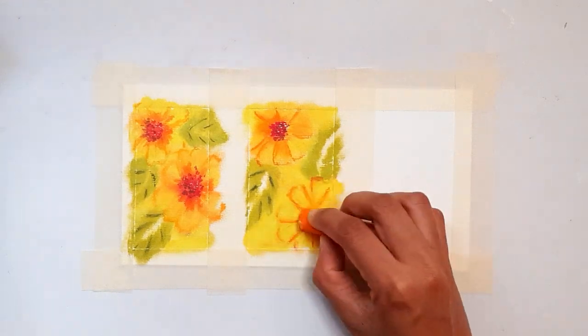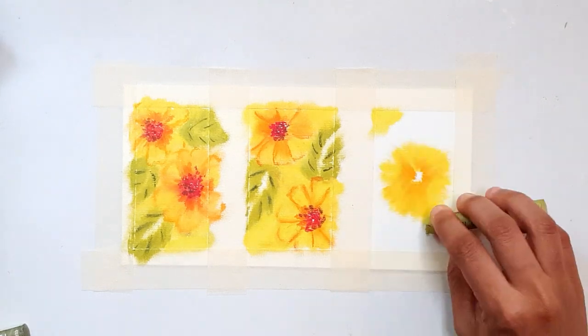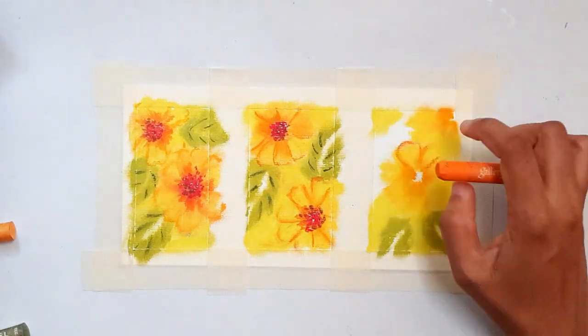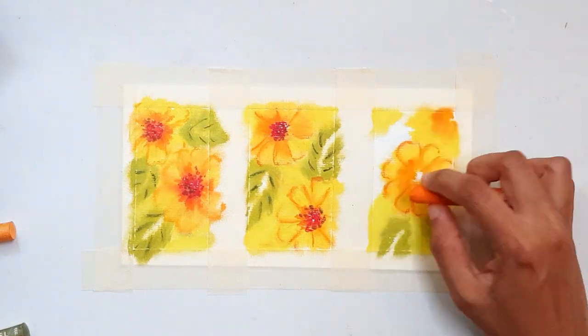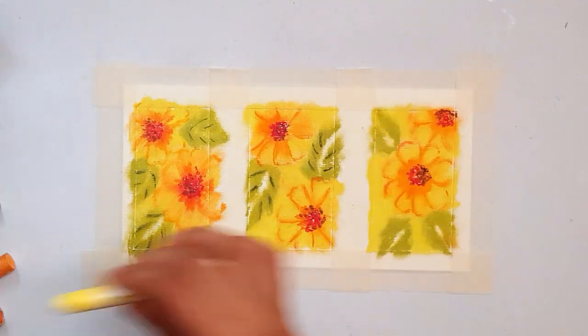Glasses create very unflattering glares and shadows. So the other alternative is to use a fixative. A fixative is a substance you apply over the painting to fix the oil pastel pigments so that they don't move on your touch.